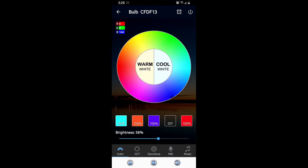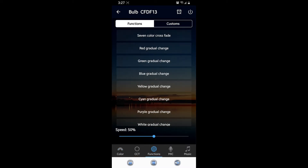Once you tap on the light bulb, it initially comes up with different colors — you can move the cursor around. You can choose warm white, cool white, and there are some pre-set colors at the bottom you can tap on. I'm not going to show all the features, just the main ones. Here you can change colors, and under Functions you can choose different colors — red, green, blue — and whenever you pick one it gradually changes from darker to lighter.